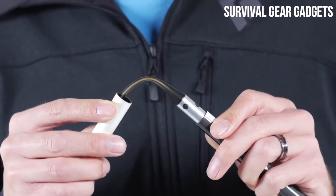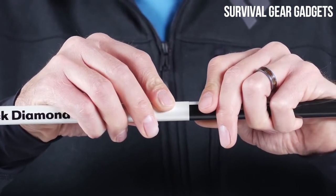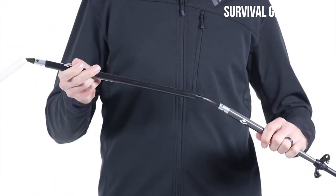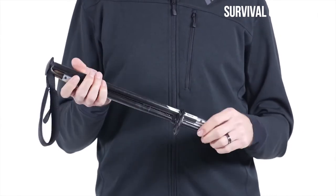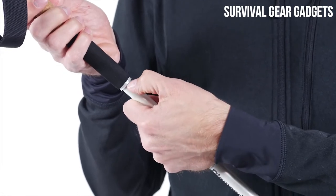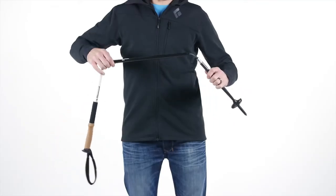Each Speed Cone guides a shaft section into place and stiffens the joints when the pole is locked into place. A concealed inner Kevlar cord is protected at the joints by a flexible tube. To collapse the pole, push the button, slide the uppermost shaft downward, then pull each joint apart.